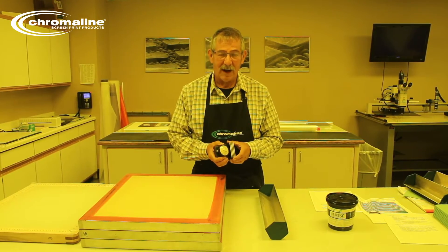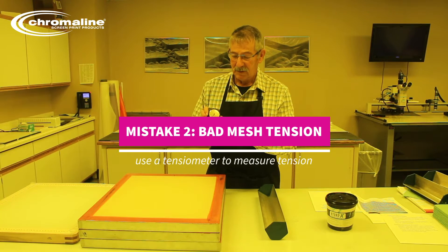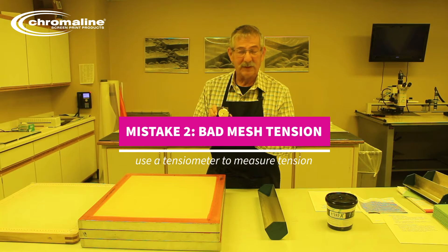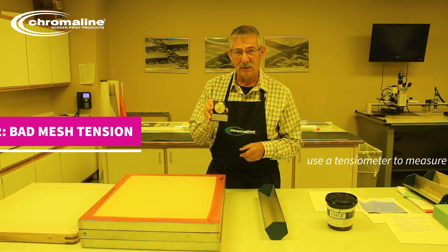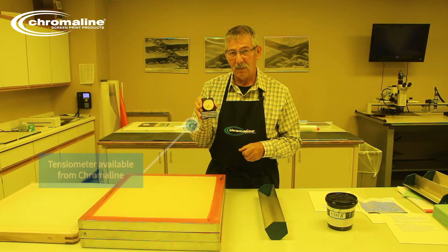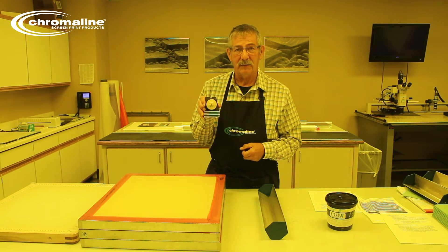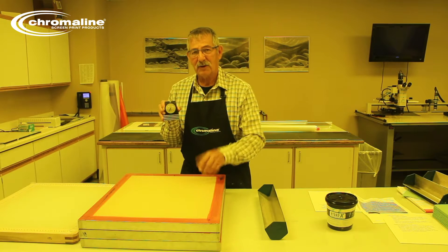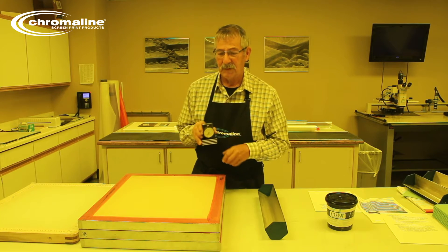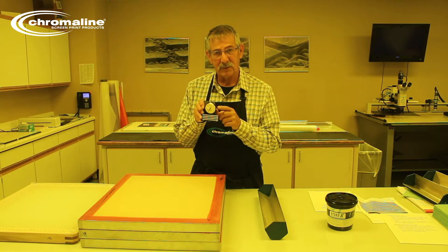Another tool that is highly recommended in the screen room is a tensometer. You may not have one of these, but they really are important. What they're going to do is measure how tight the screen should be. Because, believe it or not, all mesh manufacturers tell you what the recommended tension is for each screen frame. Each screen mesh is going to have a different screen tension. Consistency is the name of the game — this will give it to you.